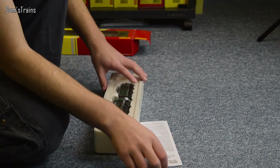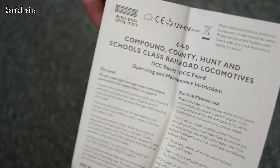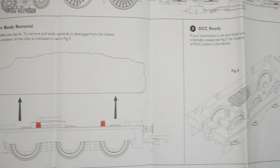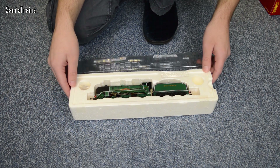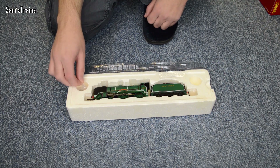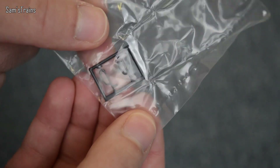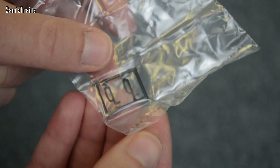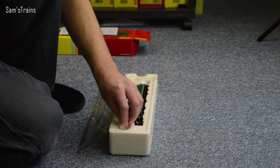First of all we have the operating and maintenance instructions, which covers the compound, the county, hunt and schools class. It shows you the basics - how to oil things, how to take the body off, and how to fit the chip - all very useful. The detail pack is just a pair of vacuum pipes, which is pretty usual for a Railroad loco. I always think that's quite a nice touch because if you bought it for your kid, it means they can stick something on and feel like they've had a part in building it.